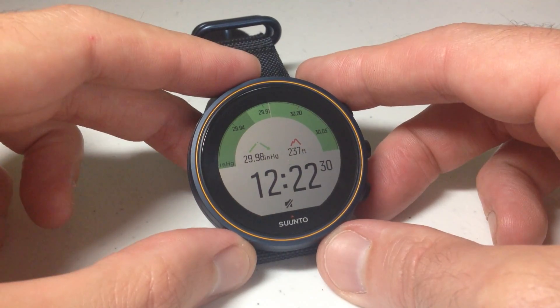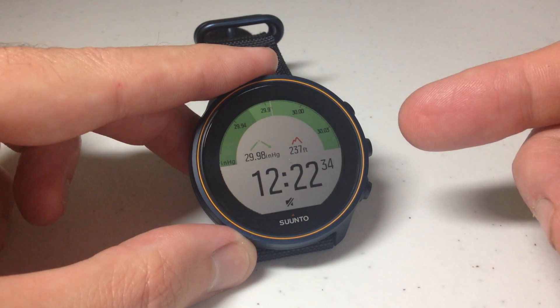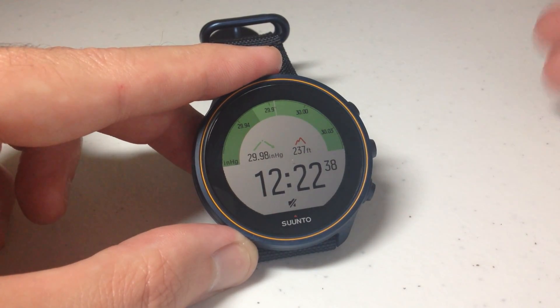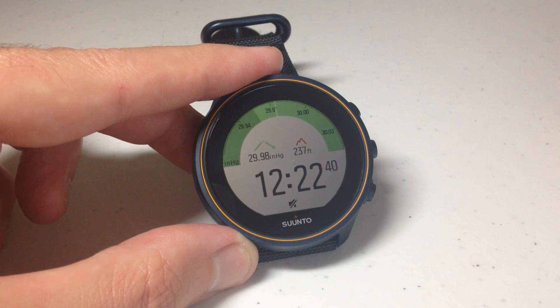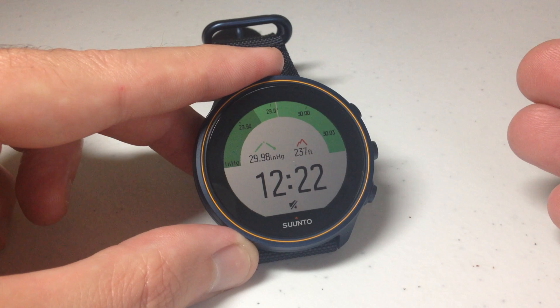Hey everybody, in today's video I'm going to be showing you how to use the barometer to view barometric pressure on your Synto 9 barometer watch. A lot of videos I do are specific to just the Synto 9 models — it doesn't matter which ones you get, but this one you have to have the barometer model because it's the only one that has this feature.